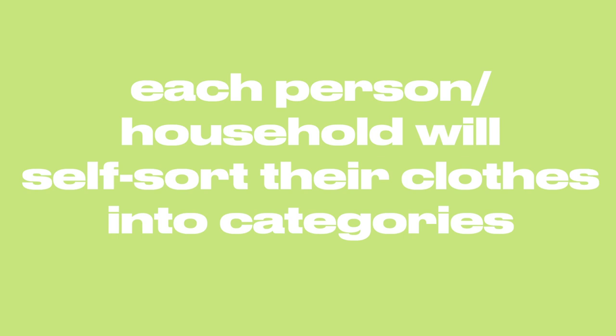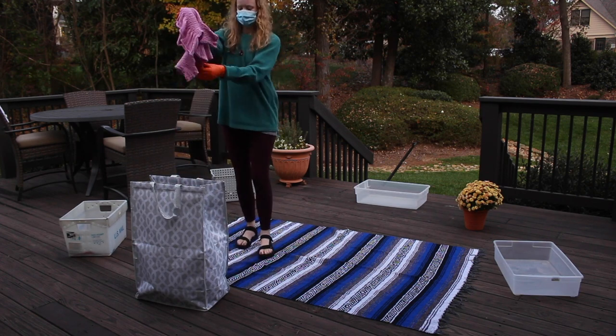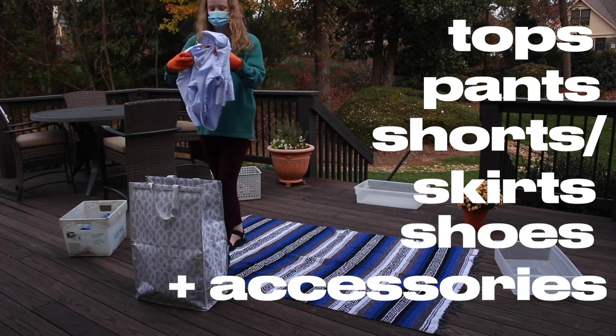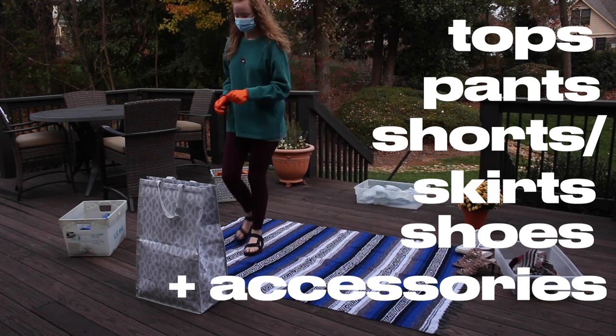Each person will self-sort their clothes into categories. The categories will be tops, pants, shorts and skirts, and accessories. There will also be a place for any hanging items — I'll have a few clothing racks, but please bring your own hangers.